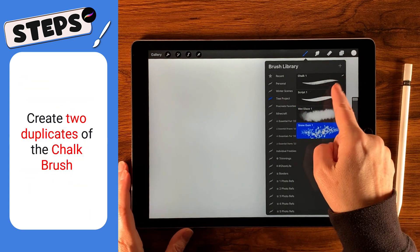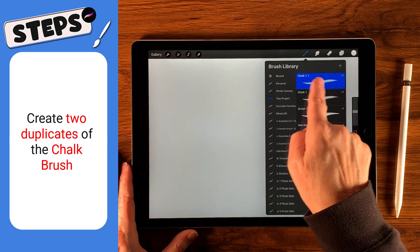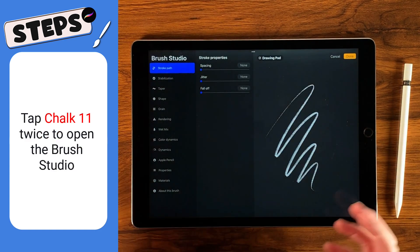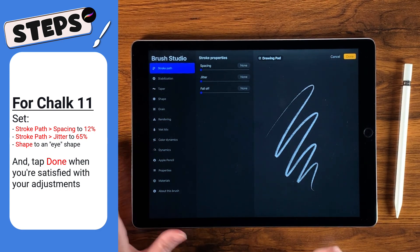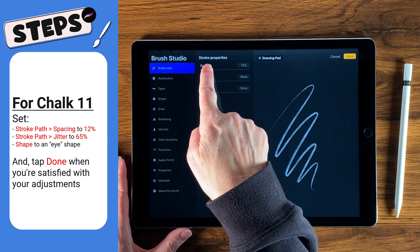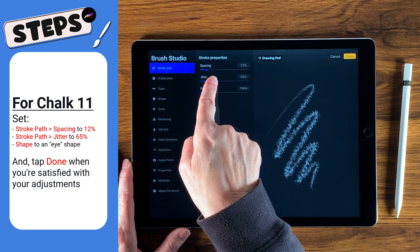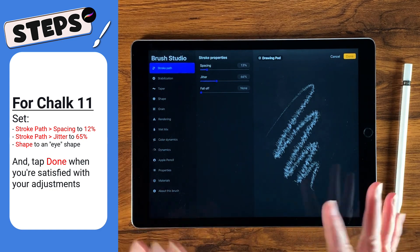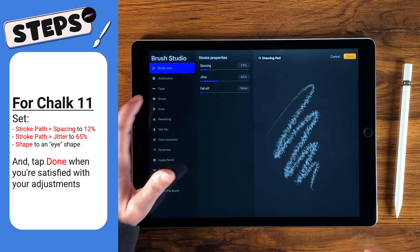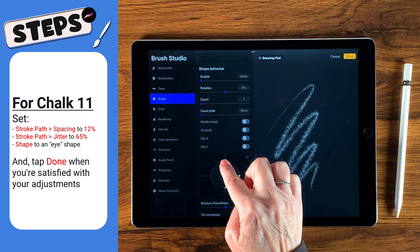I like to keep two copies of chalk. With the first one, tap it twice to open the brush studio. I'm going to change the spacing — move it up to about 12 or 13%, and give it a jitter of about 65 to 66. Then go down to shape and squish it just a little bit.